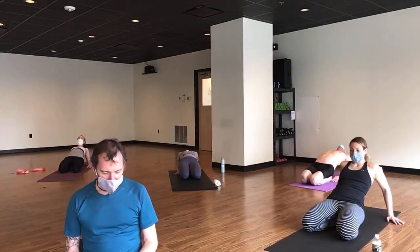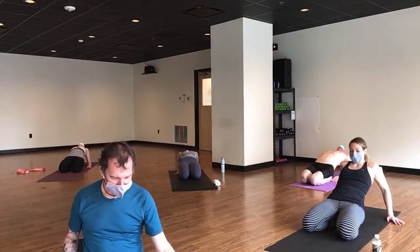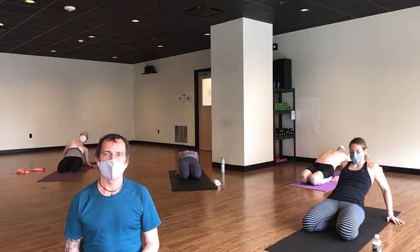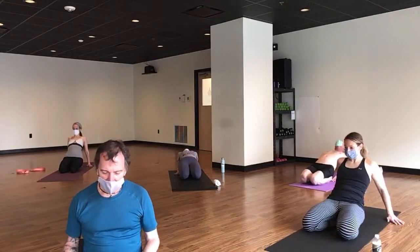Going into a place of discomfort temporarily in order to expand, grow, or improve — whatever word you'd like to put there. Take a few more breaths, with an audible sound and a little magic pause at the top and bottom of your breath. And let's come on up — please meet in tabletop.